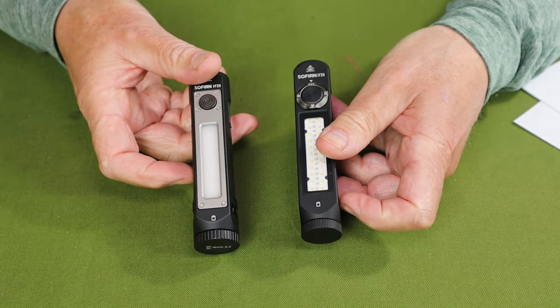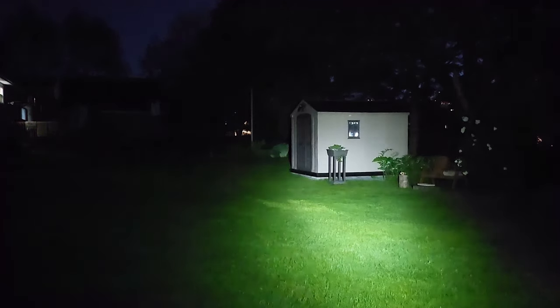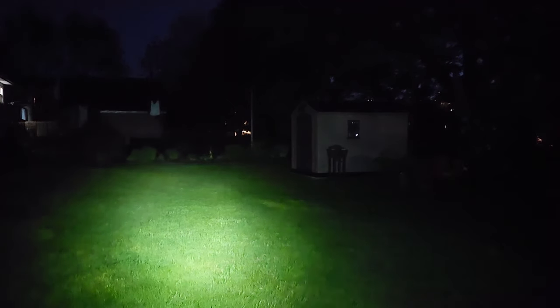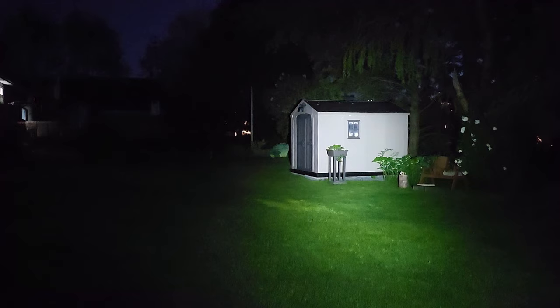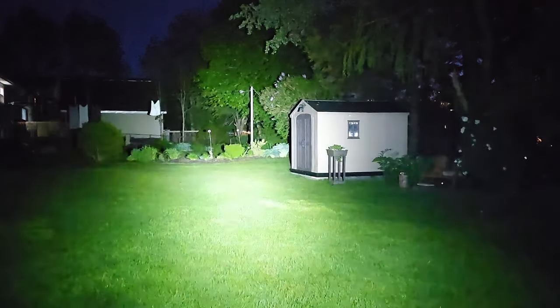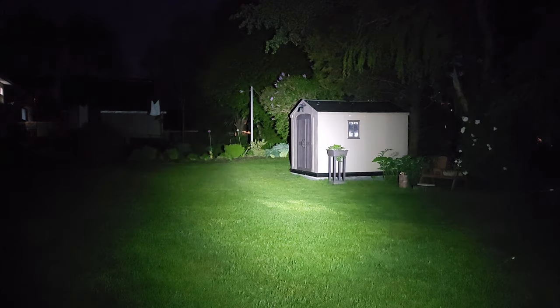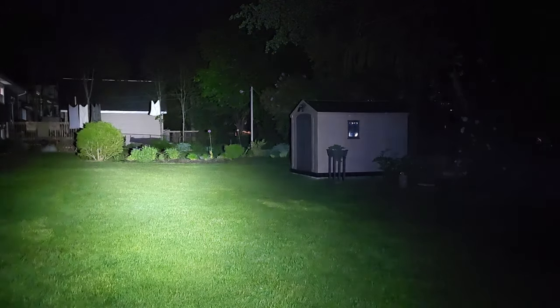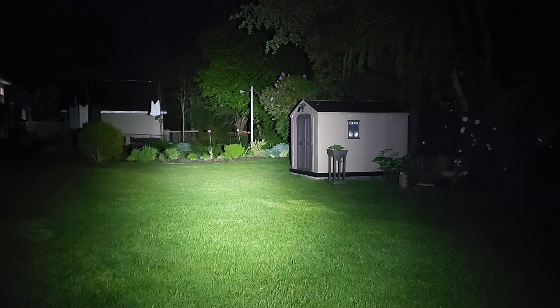Alright, the Sophrin IF-24 on medium — not a lot of light here, but as you can see there is a central hotspot with some flood around the outside that merges quite nicely. My shed over there in the distance some 60 feet away, cast into the neighbor's backyard but not all that far. Let's take it up a notch — high. Well, that's actually a lot of light, a significant difference between medium and high, and then turbo. What a versatile light with all those lumens and all those other settings to go with it.